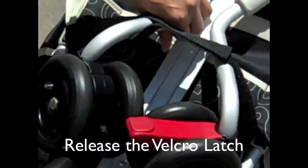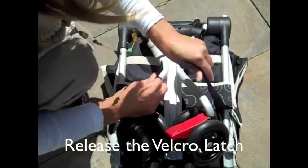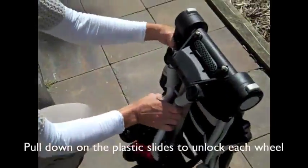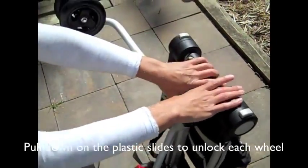Release the velcro strap that holds the legs down. If your model does not have a velcro strap, you can bypass this step. Pull down on the plastic sliders to unlock the legs and rotate them up.